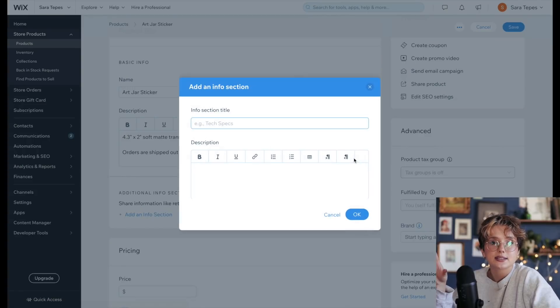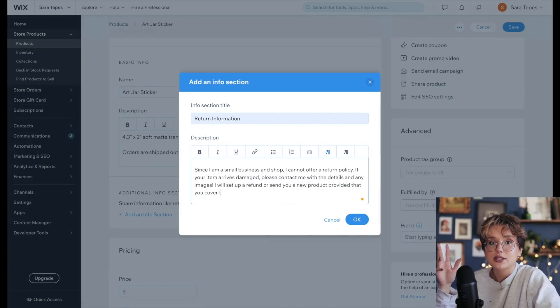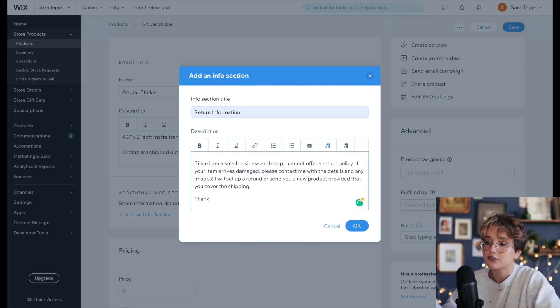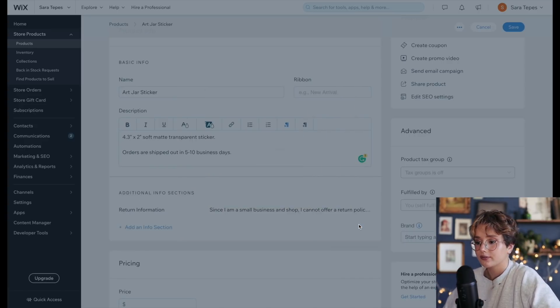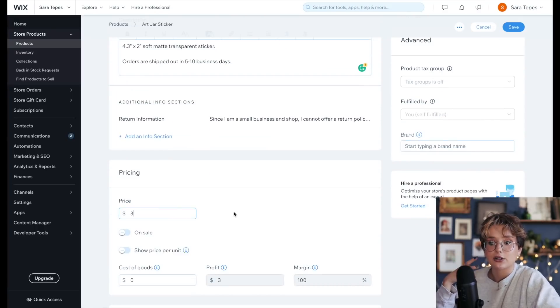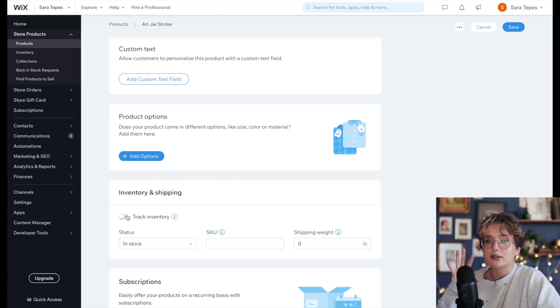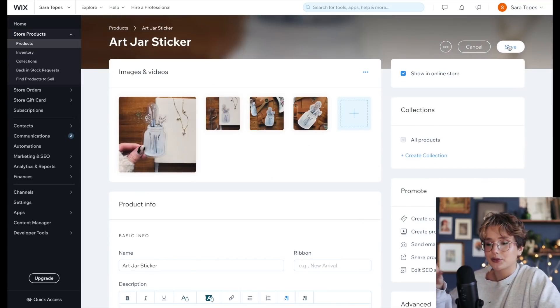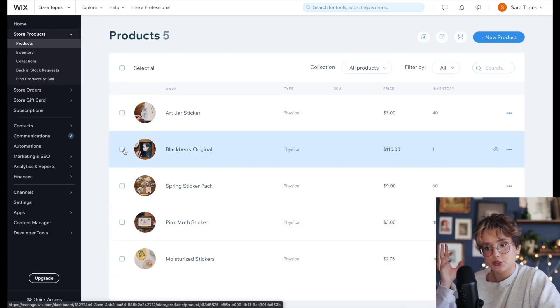I'll have my return information in an info section so it's immediately available — even though it's a bit garish — because I like people to know exactly how I'll deal with a return or a damaged order. That way you can avoid headaches or PayPal claims later on. Next I'll put in the price of the item — three dollars for a sticker. You can have unlimited inventory or you can track your inventory, which is fantastic. I put in 40 stickers for this first shop update, and if it does well, I'll just order more products.